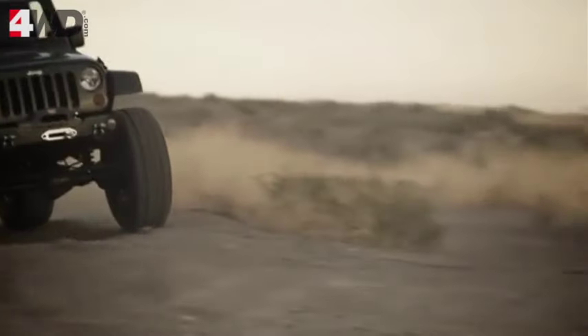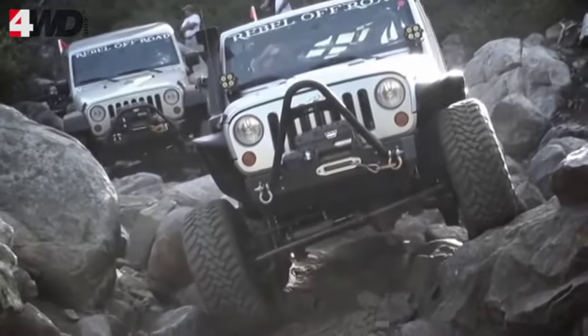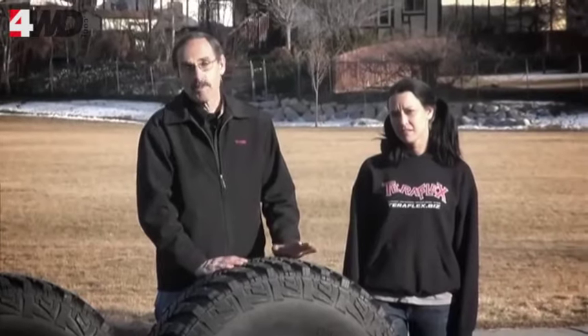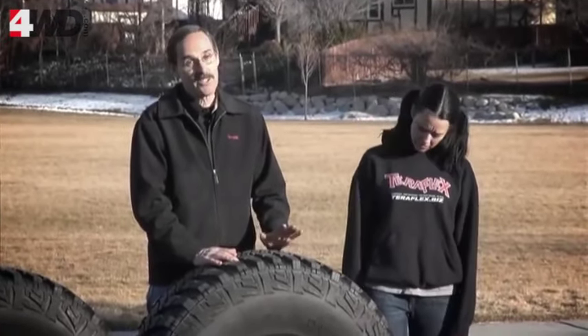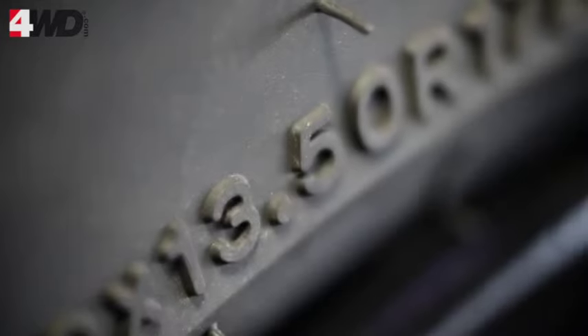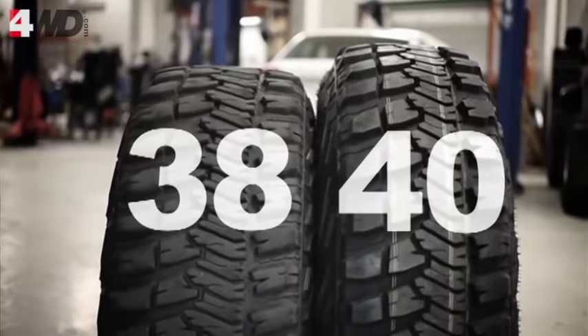Last but not least in our list is the 40. I run a set of these as well and the 40-inch tire is really hard to beat off-road. That extra height when you come up to a ledge allows you to just step up on that ledge so much easier. 40-inch tires really turn an obstacle into a non-event. But you're going to have some clearance issues — you're going to need at least a six-inch lift unless you do some major body modifications to make them fit. You can do it, but you're going to lose some sheet metal. The 40s are actually a 1350, so they're an inch narrower than the 38s, but we still gained a couple inches on height.